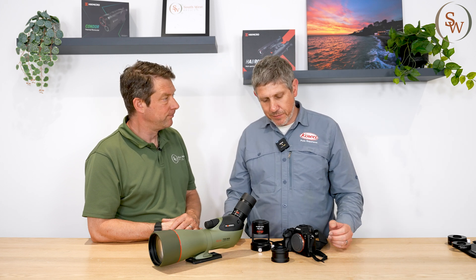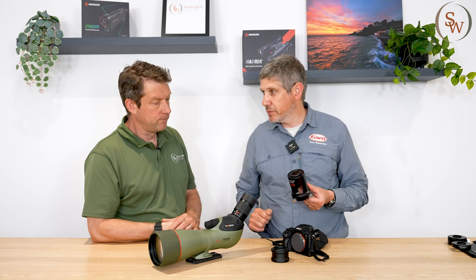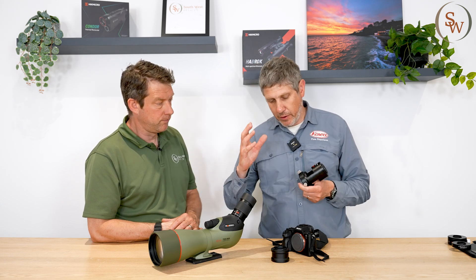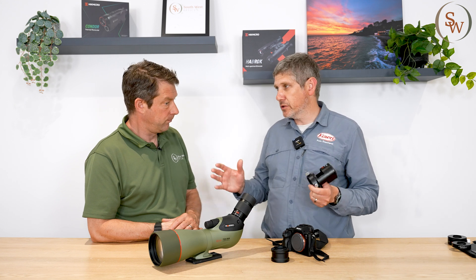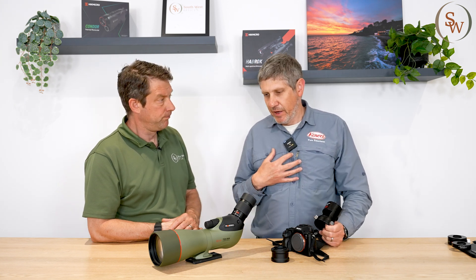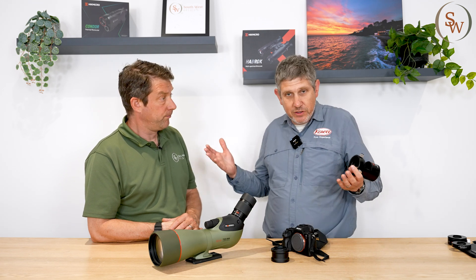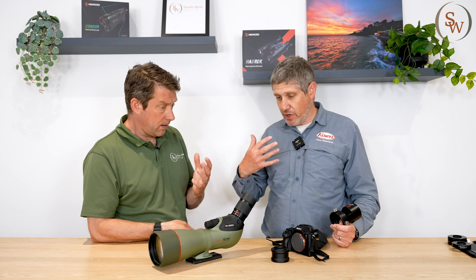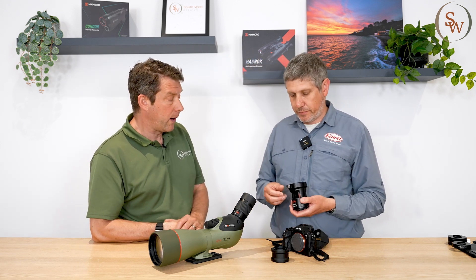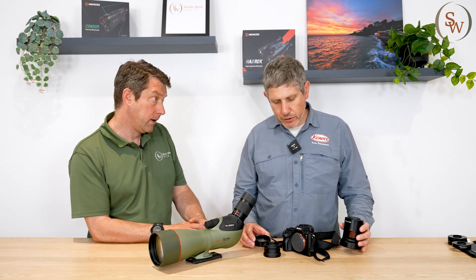It's very easy to connect. We have a PA7a adapter with protection glass to protect the sensor, because you're going body-only — no electronics between the spotting scope and the camera. It's very much a manual process, which personally gives more satisfaction when you've taken a digiscoped image. If it's a really good image you can be proud of it, because it's taken some skill. You've got complete control over the whole output.